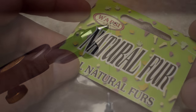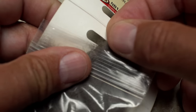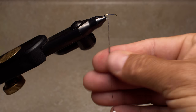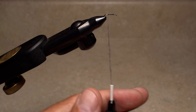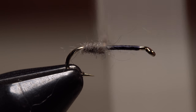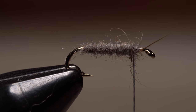Natural muskrat dubbing is used to form the body of the fly — a little pinch is all you need. For smaller versions like this, I remove most of the really long guard hairs. Build a nice thin dubbing noodle on your tying thread about two inches long. Start taking wraps with the noodle so the dubbing begins right at the bend, then continue taking wraps forward up the hook shank to build a slender body. Try to end an eye length or two behind the hook eye.